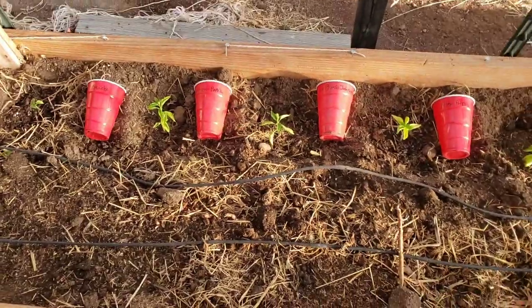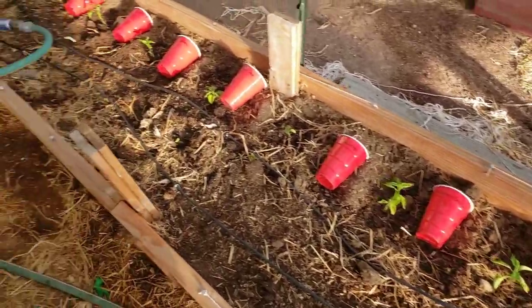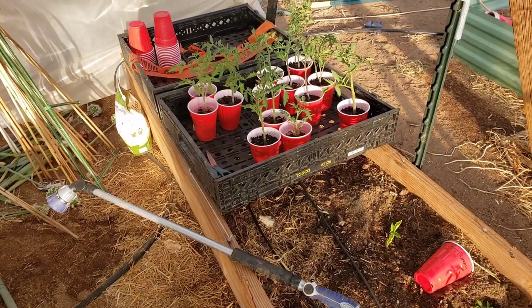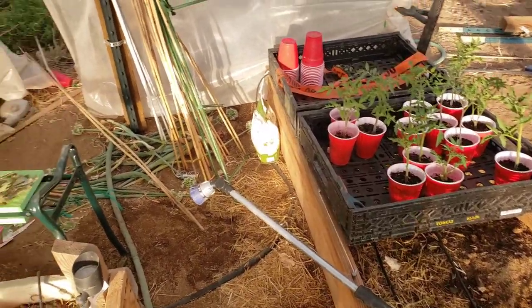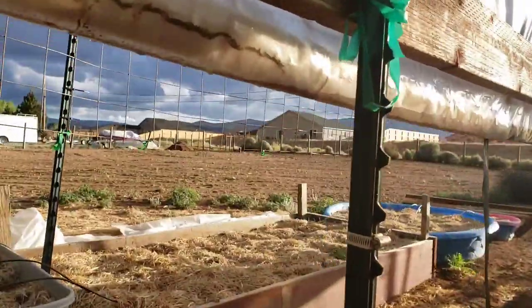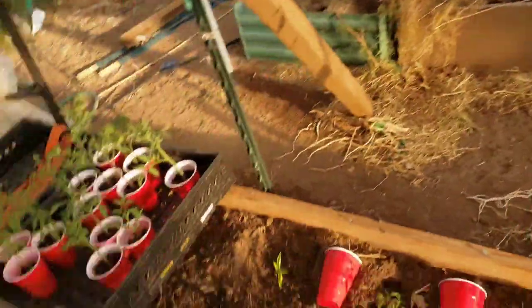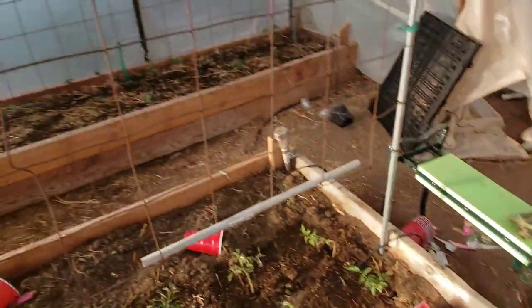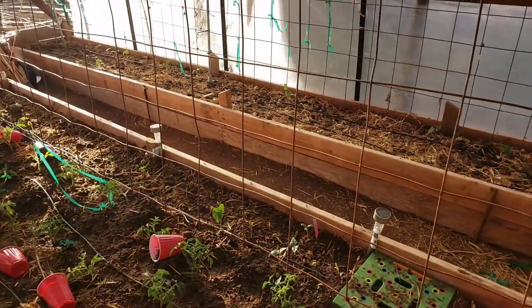I think the leaves on these pepper plants are greener than they were this morning — I'm hoping the nutrients in this soil are making happy peppers. I have 13 extra tomato plants, and I believe I have room for 16 on that piece of remesh, so hopefully we'll get some tomatoes and lots of beans.